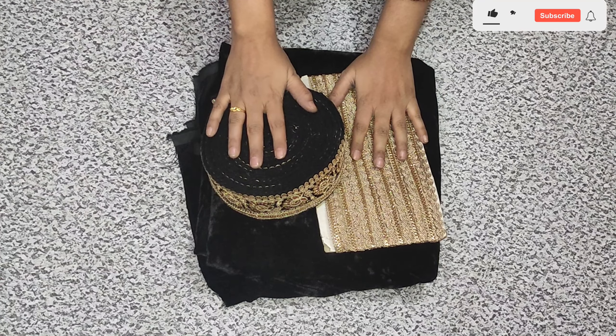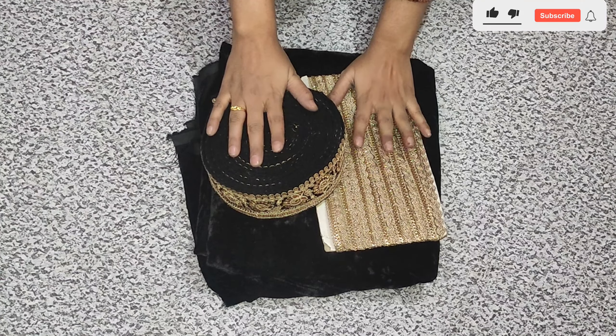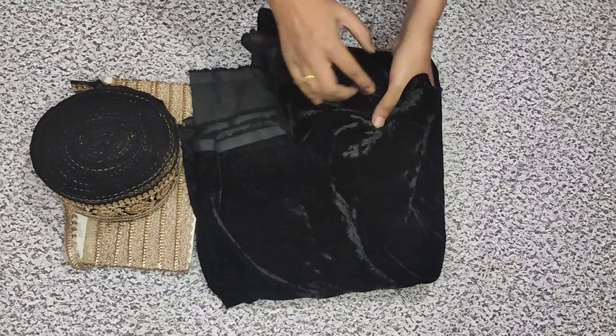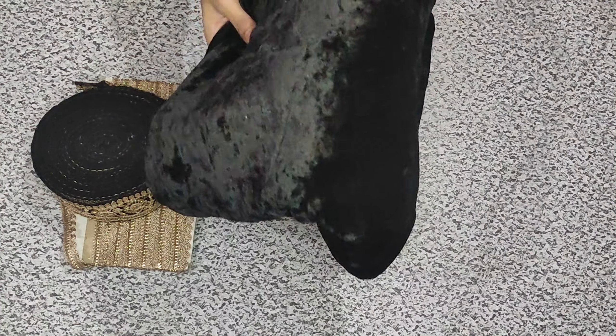We all know that now the winter season is starting. So today I am going to make my trendy dress with these laces. I have found velvet fabric here — it is the season of velvet fabric. You can wear this velvet fabric at any function. So I am going to make my dress very classy.